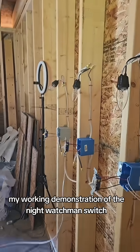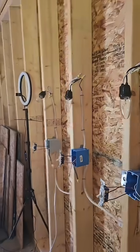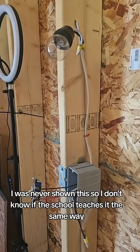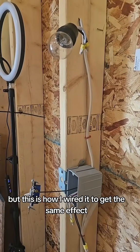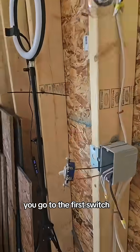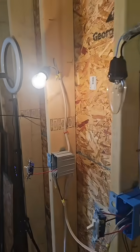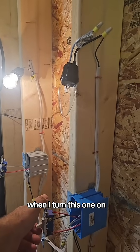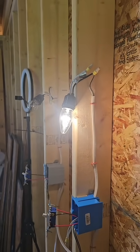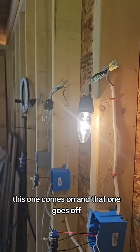There it is — my working demonstration of the night watchman switch circuit and a wiring diagram. This is how it works. All lights are off, all switches are in the down position. You go to the first switch, turn it on, that light comes on. Go to the second switch, turn that one on, that light comes on and the first one goes off. Go to the last switch, turn that one on, this one comes on and that one goes off. They work in reverse order as well.